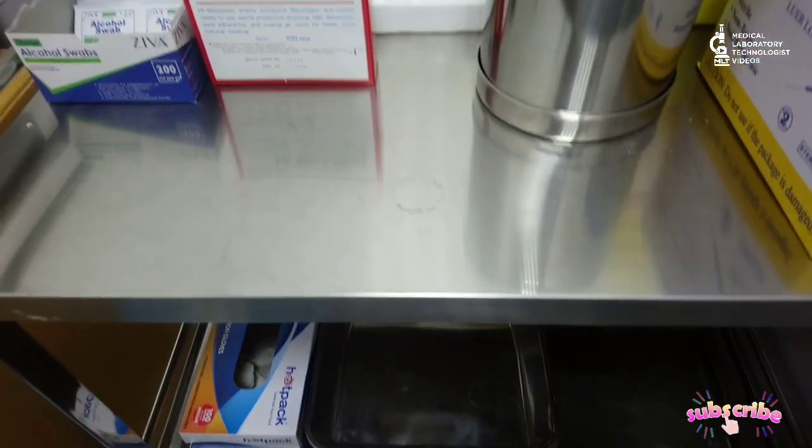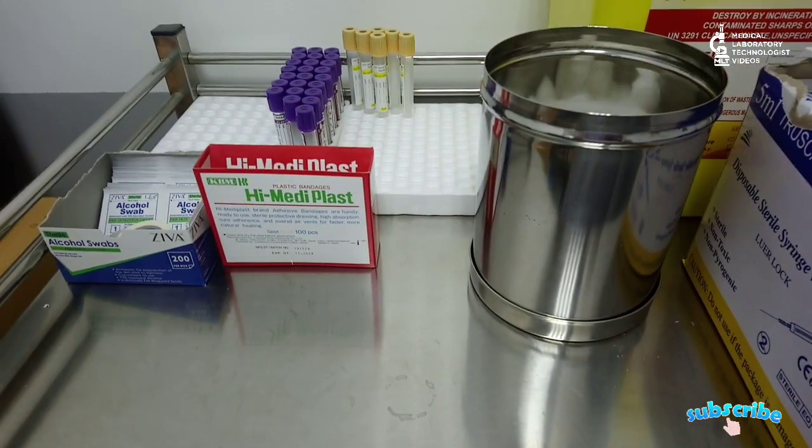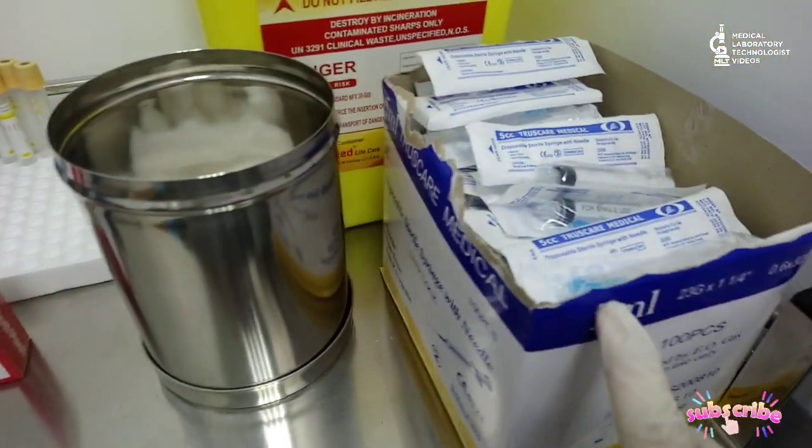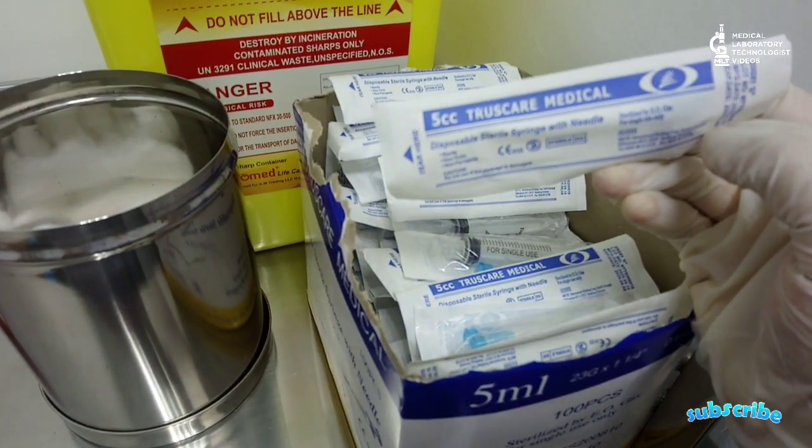Welcome back, friends. Today I will show you how to take blood samples in a safe and effective way, and the two points you have to keep in mind during sampling to avoid or give less pain to the patient.